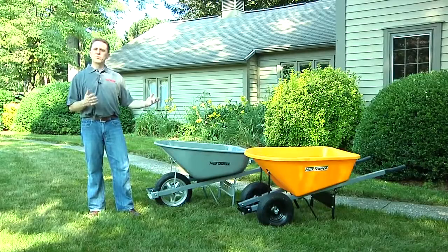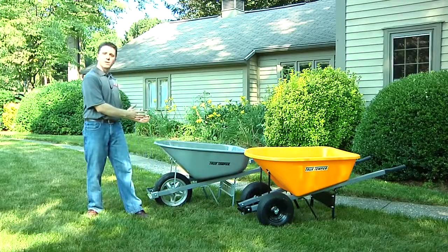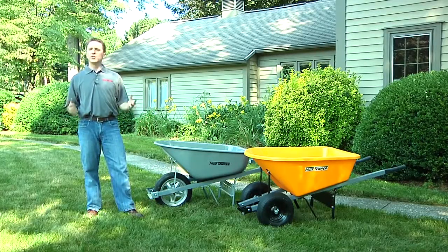Both of these wheelbarrows provide great benefits, whether you're looking for stability or great maneuverability through narrow spaces. Thank you for joining me today and enjoy your gardening.